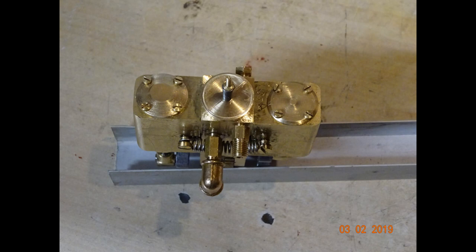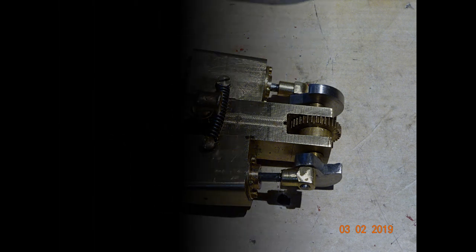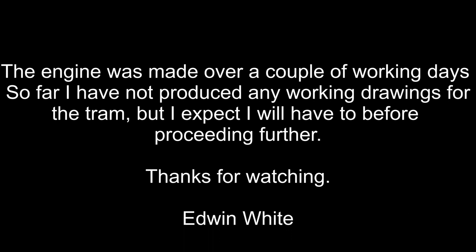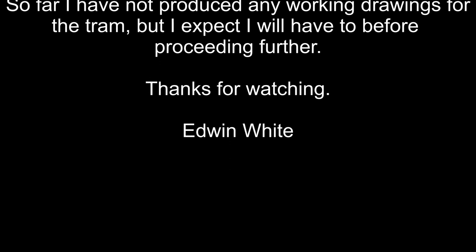If you got this far, thank you very much for watching. Please press the subscribe button to my channel if you'd like to see more of the nonsense I get up to. Many thanks. We'll see you next time.